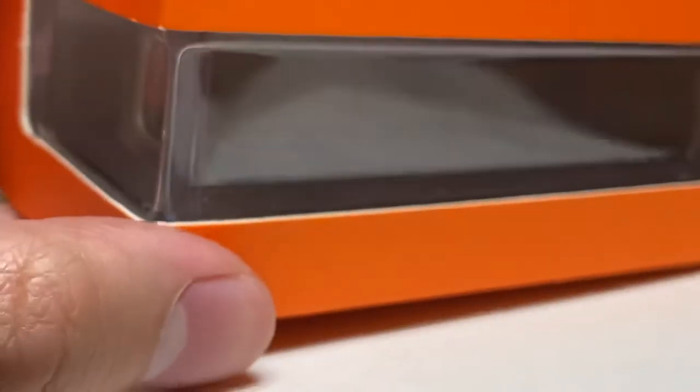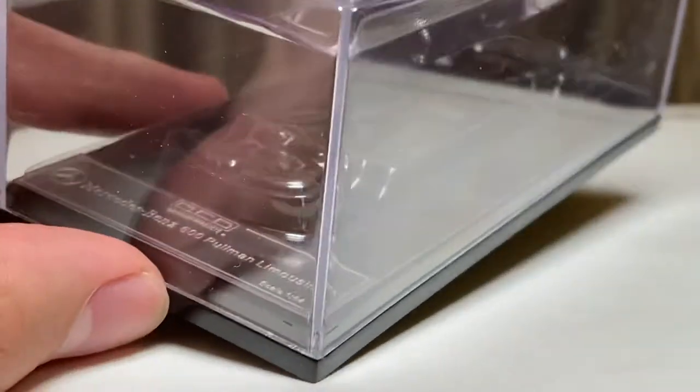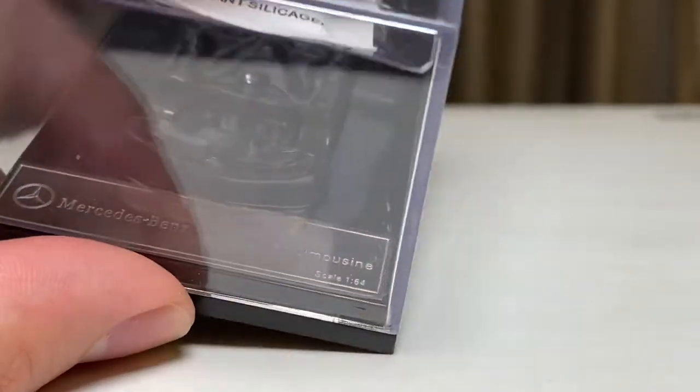One interesting thing: it comes with an acrylic display box. It's a little bit different — you can see it does not have any screws. Instead it gives you a bit of plastic blisters to keep it in place. It's easy to take out.